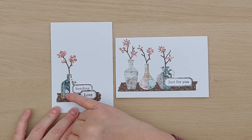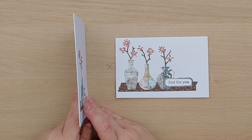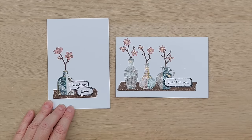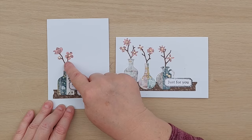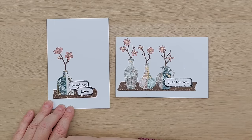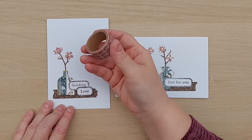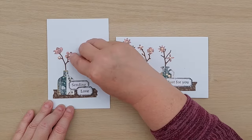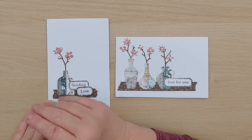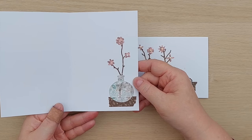For these two vase cards - with this one I actually die cut two more vases, stuck them on the back, and stood them on a shelf of the brown washi, which gives a little bit more dimension. I added the sentiment and then cut some branches from card covered in dark brown washi and some flowers from card covered in the pinky hedgehog washi, because I thought that would make fun flowers with a bit of texture from the hedgehog pattern.